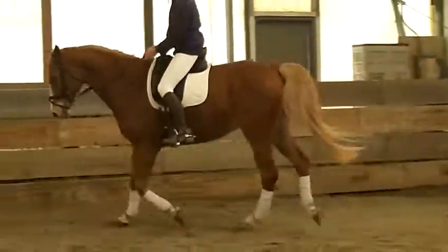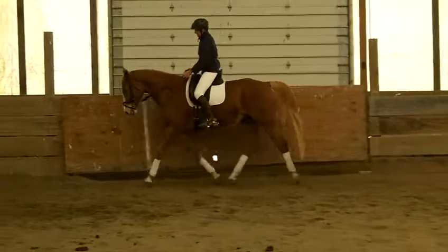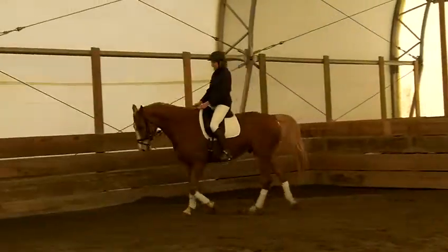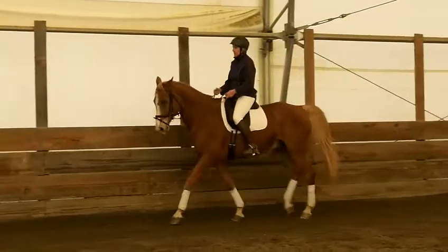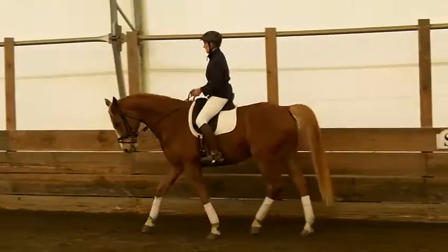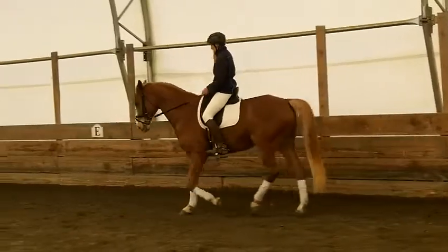Right hand low. Think low. Soft. Feel him get better. Good. Whoa, soft. Kick, kick, kick. Fine there. That is it.